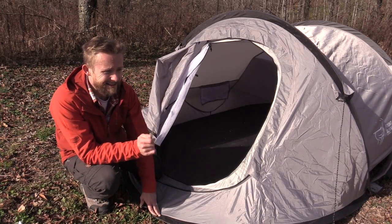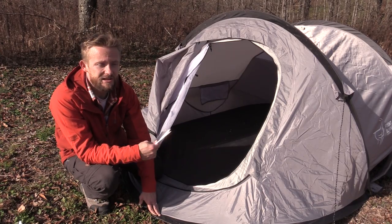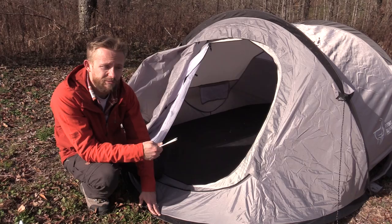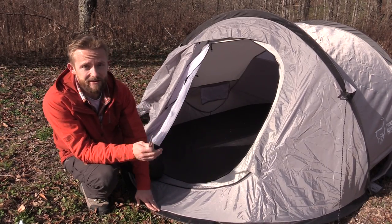One thing I want to mention — this is a very durable tent, and even with that being the case, as a personal preference I still use a ground sheet to protect the bottom. You may not want to; the decision is yours. I do that with all of my tents.